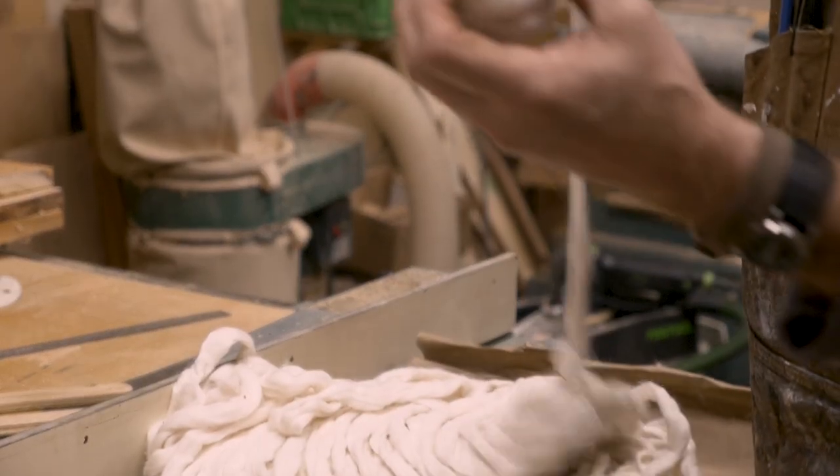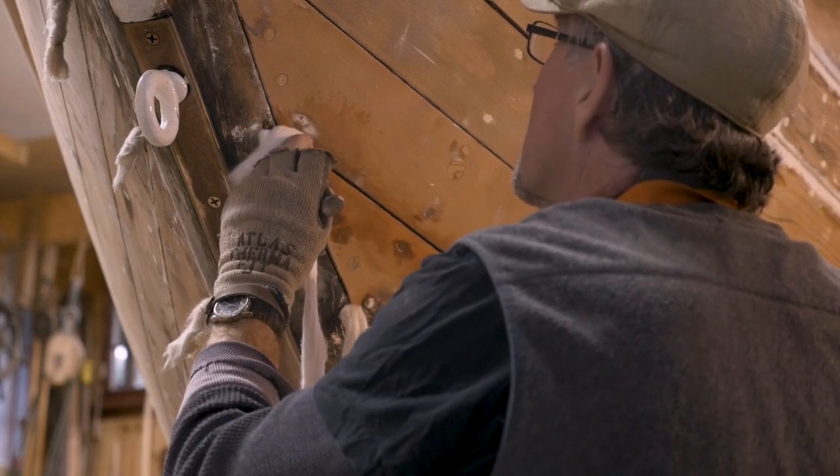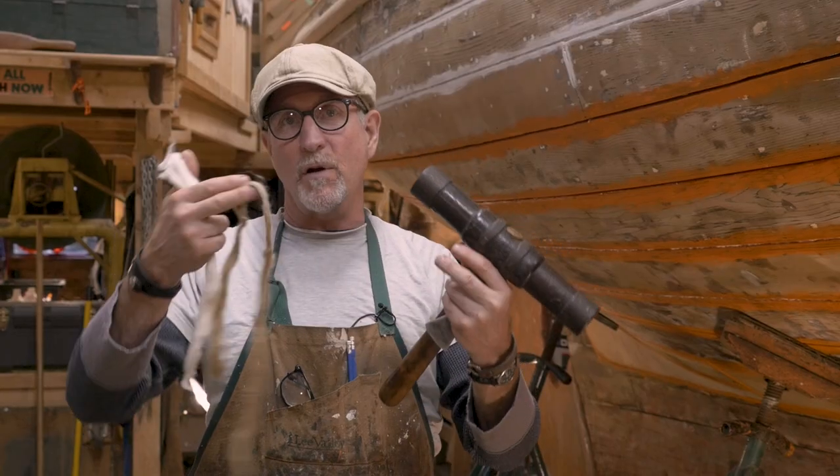So now I'm re-caulking Dorothy. It's spelt caulking but usually people pronounce it as corking, the old English term. I'm mostly using cotton, and then in some cases when the gaps are really big, I'll be using oakum, which is just like old brown rope.